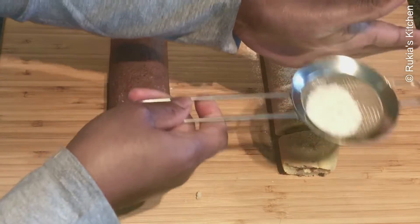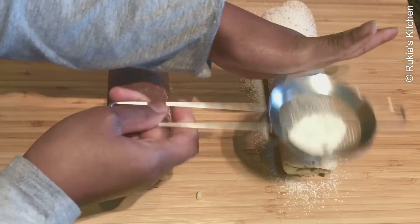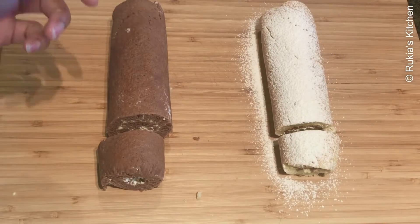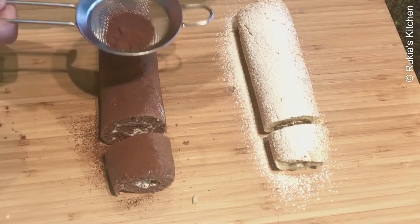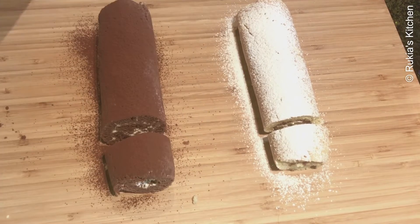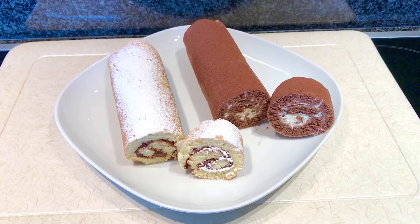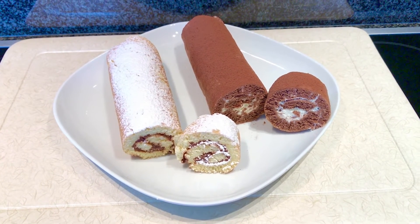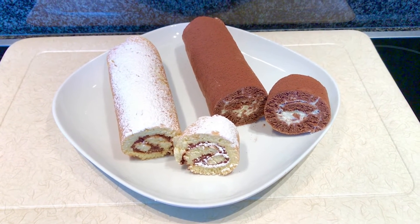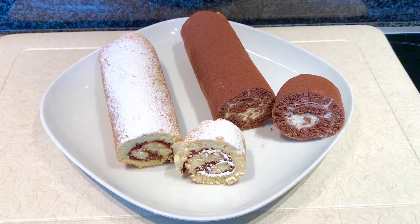Lastly, I'll decorate the vanilla Swiss roll cake with icing sugar and the chocolate Swiss roll cake with cocoa powder. My tasty soft Swiss roll cakes are ready — serve on a plate with a cup of tea or milk and enjoy.